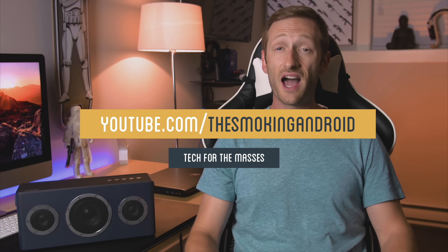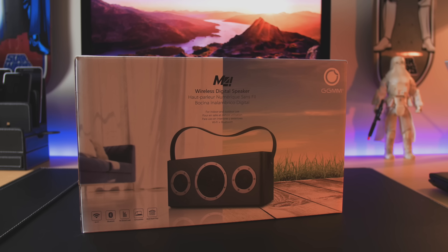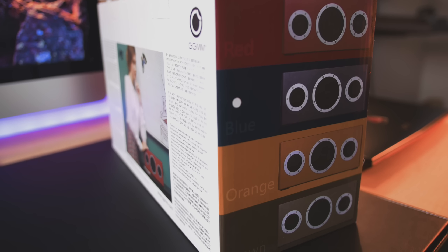What's up everyone, this is Jared. A little while ago I reviewed an awesome pair of all-metal earphones from GGM and I was blown away with the quality for the price they were charging. Well, they sent me their M4 speaker and I think it's probably the nicest speaker to come through my door. Let's check this out.